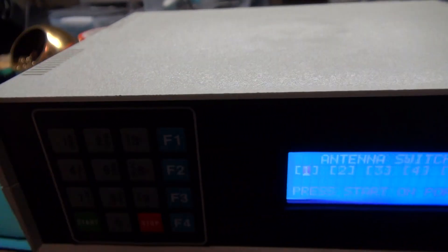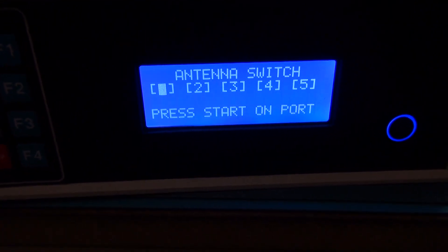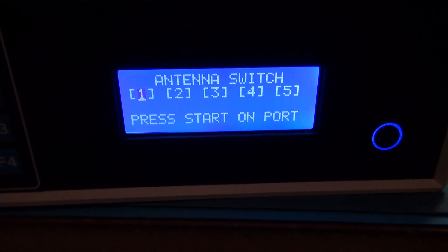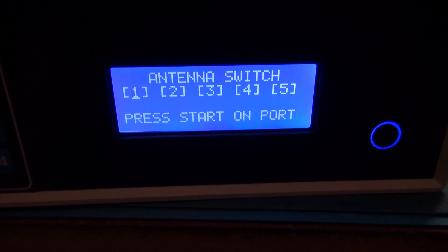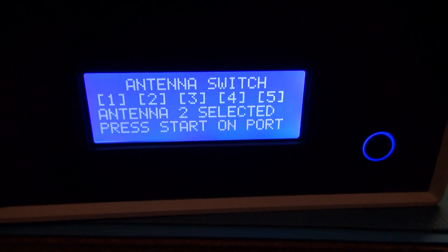The microphone is buried underneath this case, so it's having a little bit of an issue, but this is totally for testing so it's not doing too bad. Computer — select antenna two. Antenna two selected.